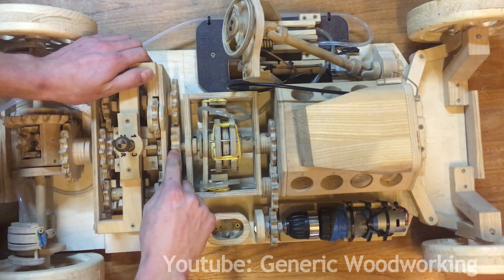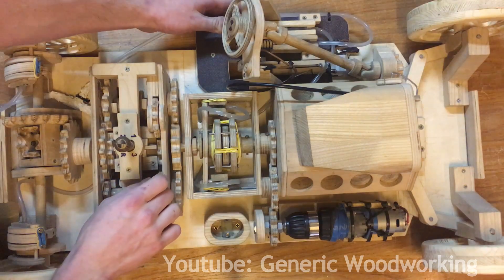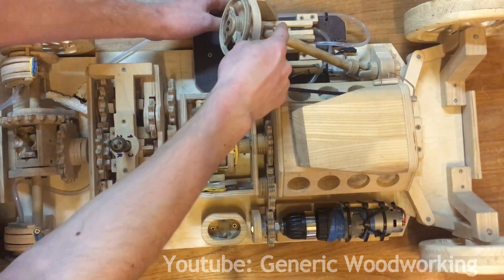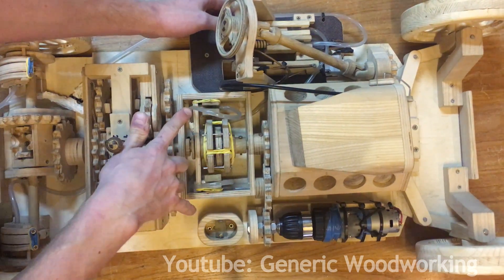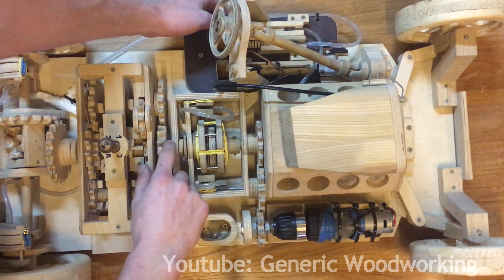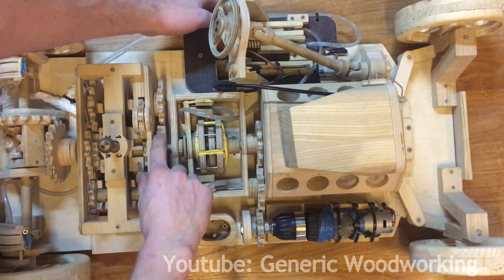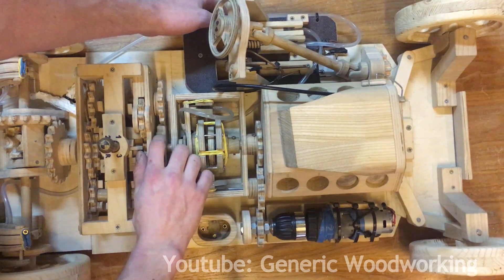What the clutch does is it takes the input from the motor and outputs it to the gearbox. Normally it just moves as one singular piece. But when you press the clutch pedal and push liquid into these two pistons, these two plates separate. And now, because there's no friction left in there, the input and output can move separately.